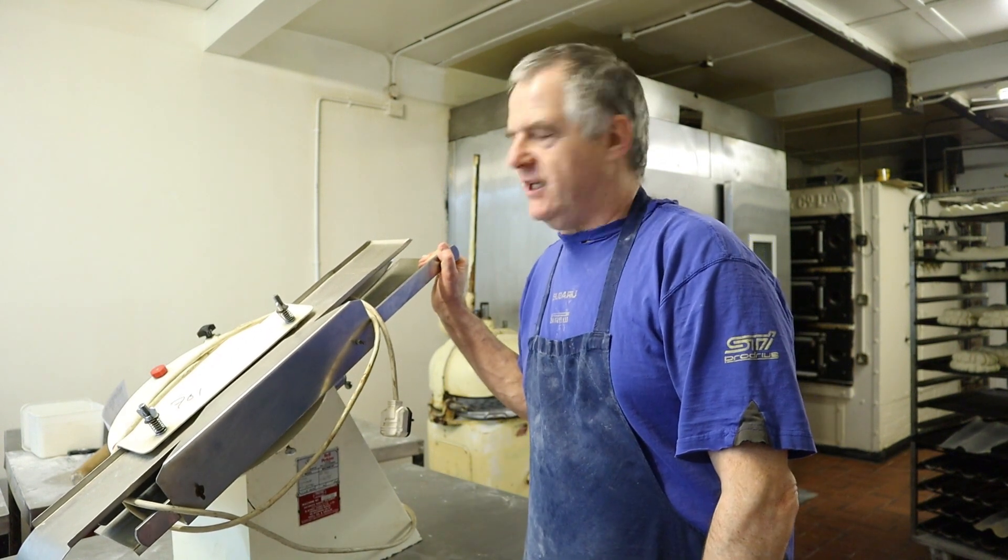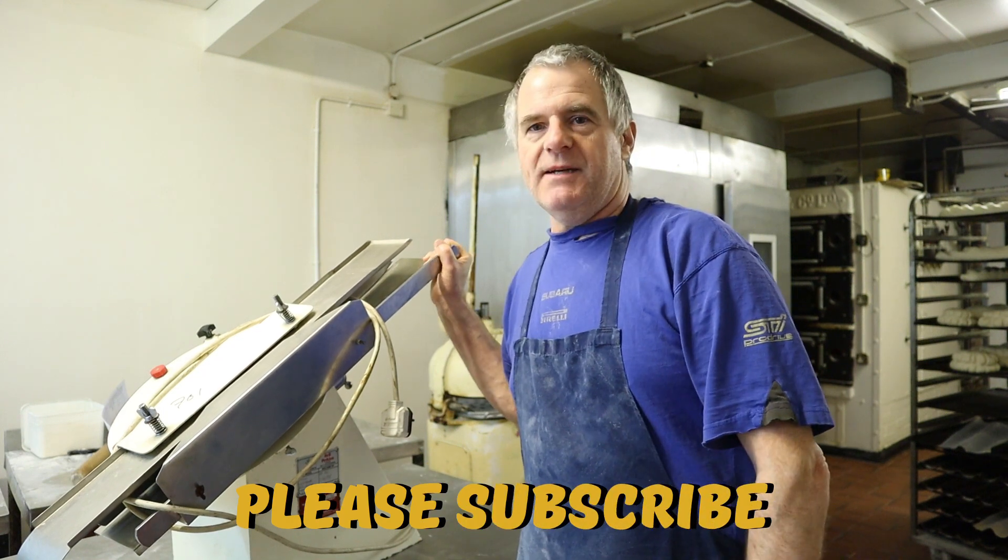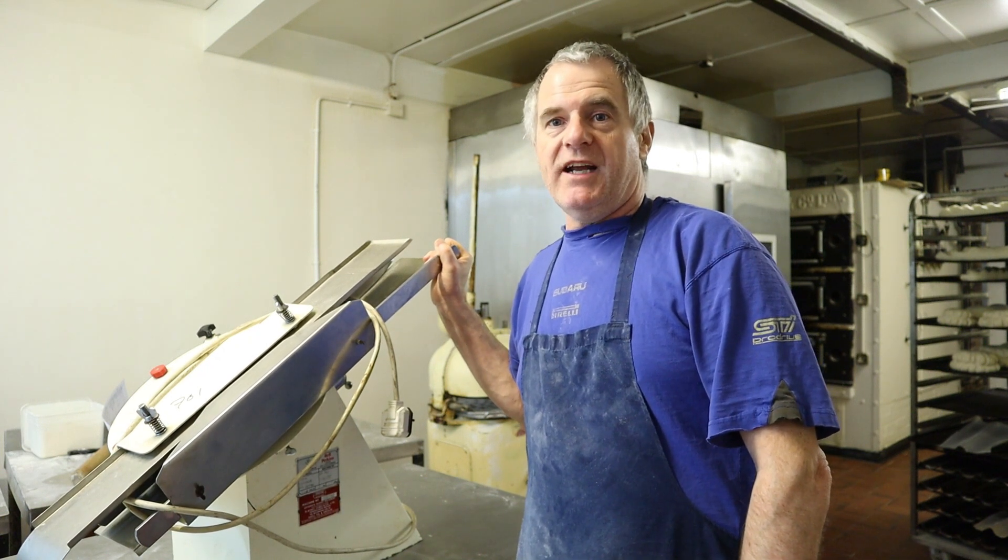Hi guys and welcome to my latest video. Today I'm going to show you how I use this machine — it's a slicing machine. Some rolls I do cut by hand, but when I get big orders for baps and so on, I do need a machine to slice them up because it would take me a very long time otherwise. Anyway, we'll get on with the video.